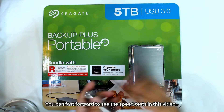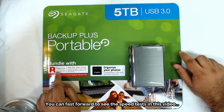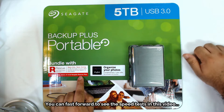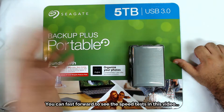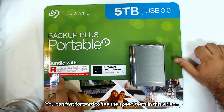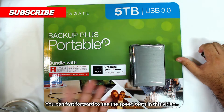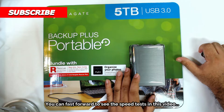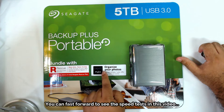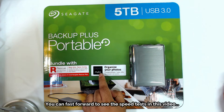The drive also comes with rescue data recovery service — two years of peace of mind from Seagate. I don't think I'll be using it unless I'm really desperate, since I'm in Trinidad and the US is far away. The local warranty is one year, but you actually get two years out of it. It also comes with a complimentary one-year offer of MYLIO to organize your photos.